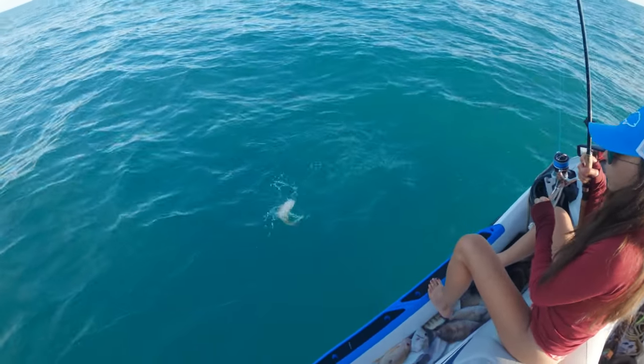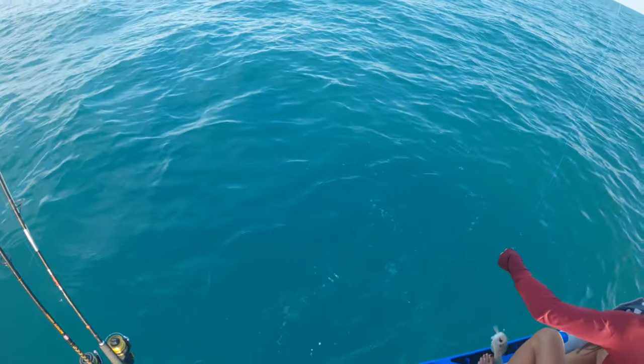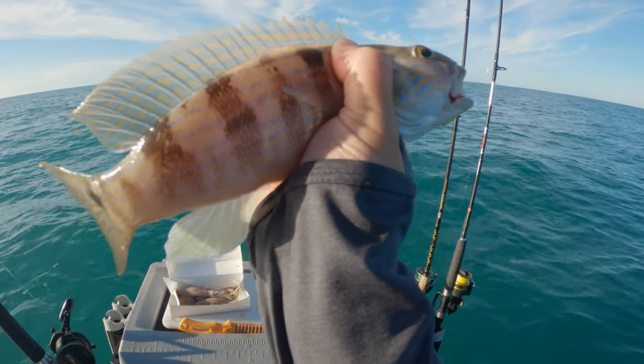Oh, it's a big squirrel fish! All right, we're doing a catch and cook on the squirrel fish.